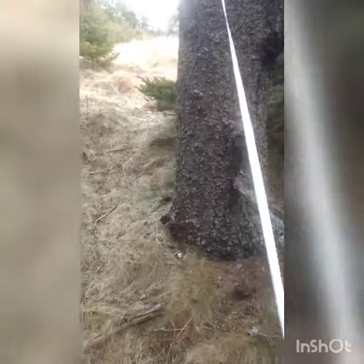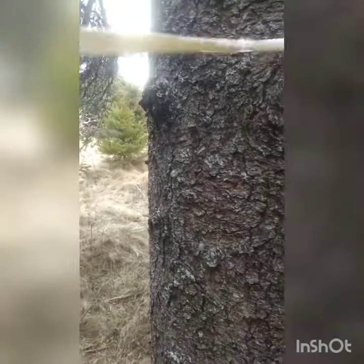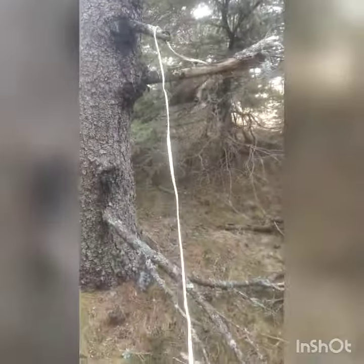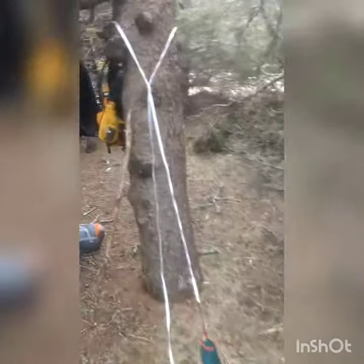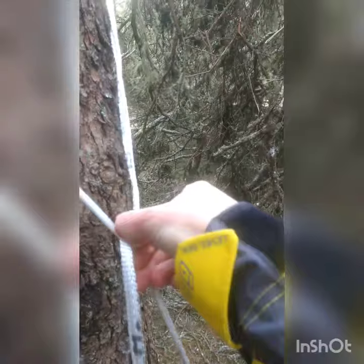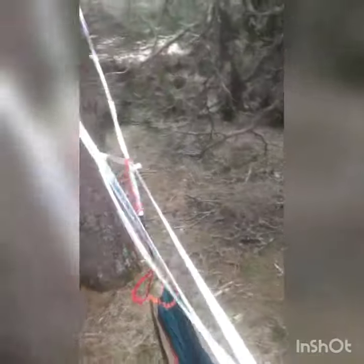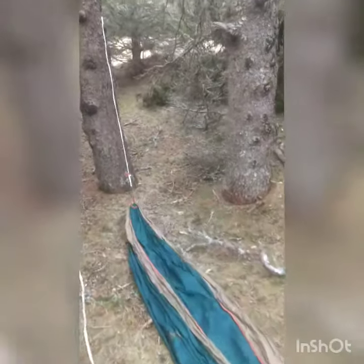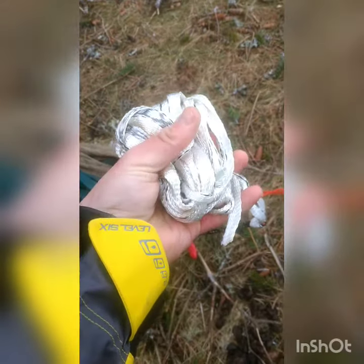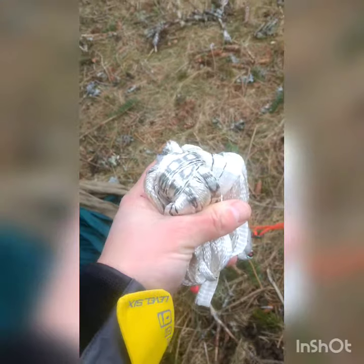Here's how easy it is to take down the hammock. There's the mule tape all bundled up — doing 30 to 40 feet worth, almost as small as the same length of paracord. This is rated good for 1,800 pounds.